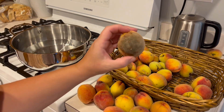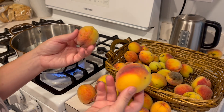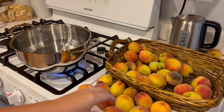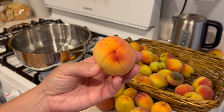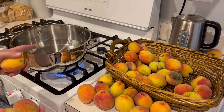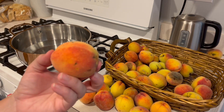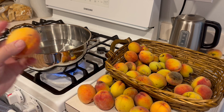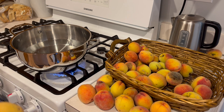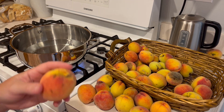I have a couple that are going bad. I'm not really sure what to do with these, and they're not super sweet. So I'm going to go ahead and score the bottom of these — just crossed them — boil them for a few minutes to get the skins to fall off, similar to what you'd do with tomatoes. Then I'm going to put them in some jars and can them. I'll figure out what to do with them later.